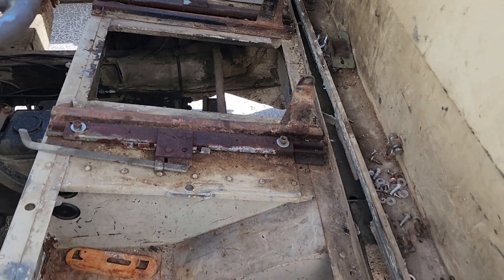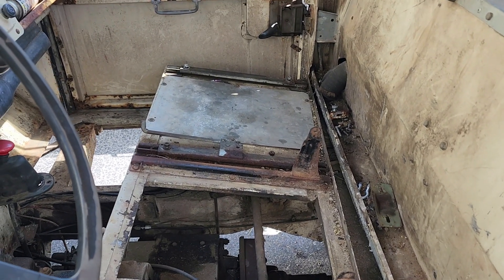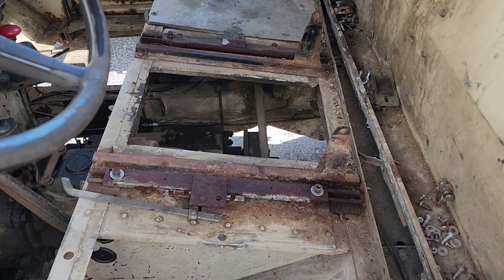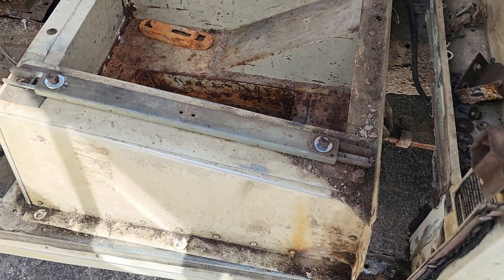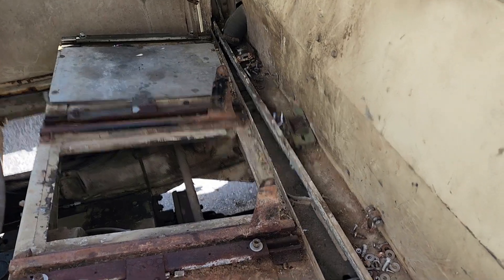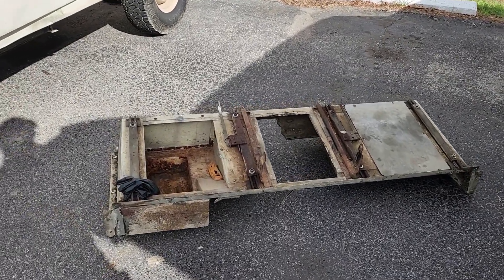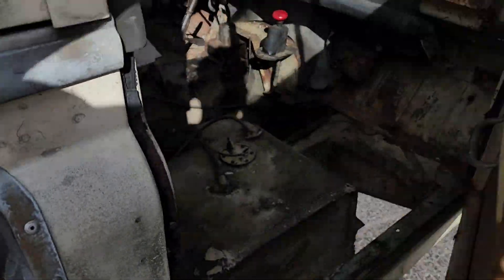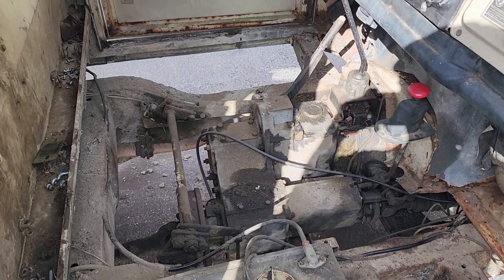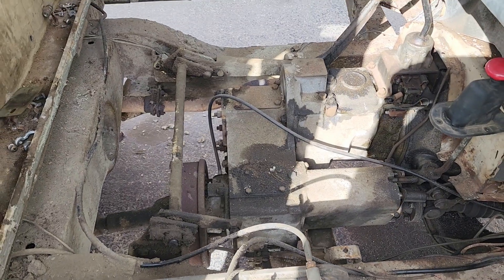After a lot of cussing and fuming, I've finally got the box ready to pull out. It's all busted loose now - I just have one wire, the ground for the gas sending unit, that I have to disconnect first. Took a lot of work removing old cantankerous hardware. Seat box is on the ground. Now I can get in here and start pulling out the transfer case, which was the goal of this project.